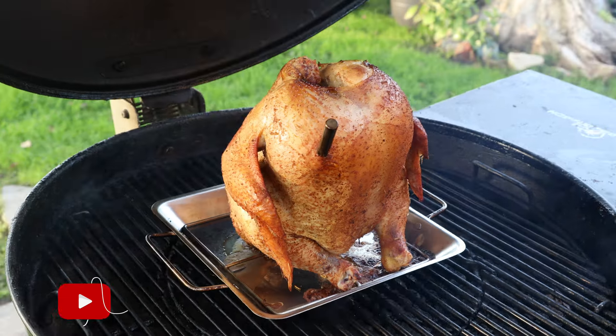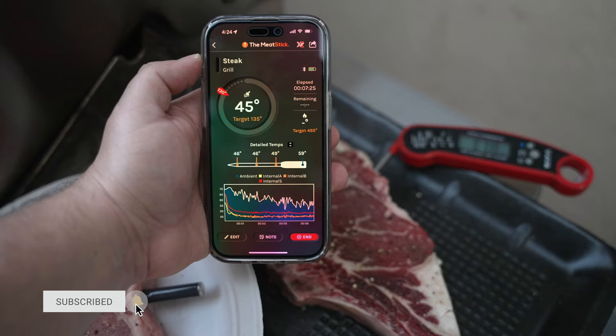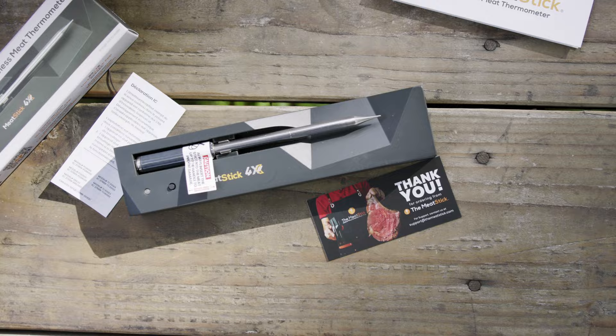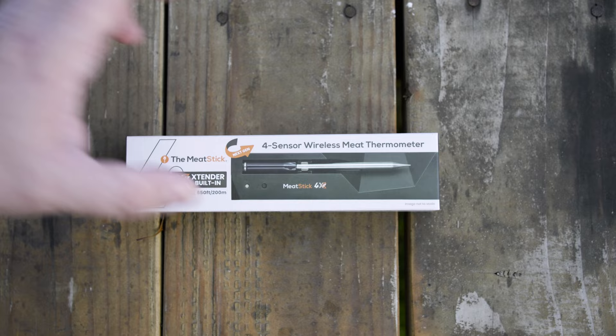There's a new wireless cooking thermometer on the market and it's exciting because it's the first to feature four sensors and promises unmatched accuracy. Say hello to the new MeatStick 4X. So how does this wireless probe stack up and what are my first impressions? Let's dive in.